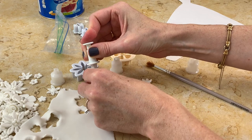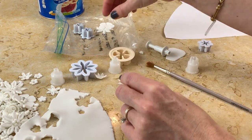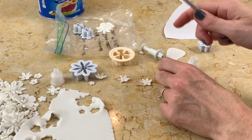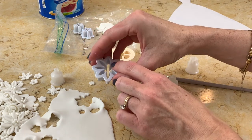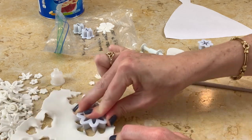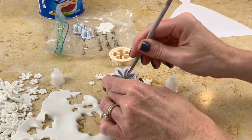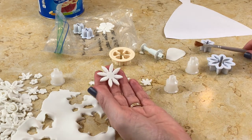I grabbed all my small and medium sized cutters and I'm using lots of different shapes and sizes — work with whatever you have on hand. You can do some larger ones mixed in; I'll probably have most of them small or medium. There's a lot of flexibility with this design. We'll cut out lots and lots of flowers.